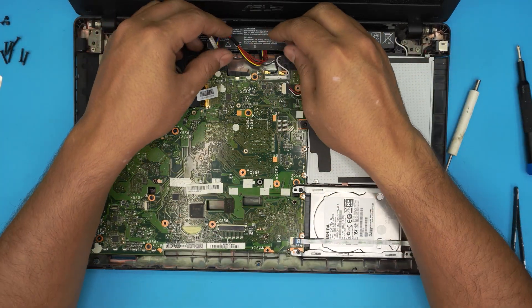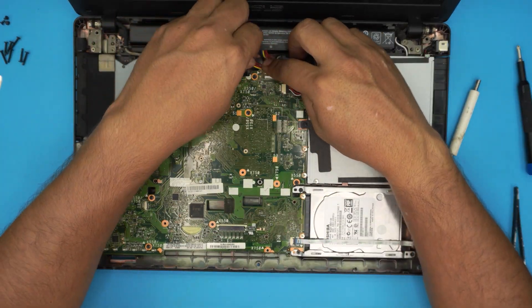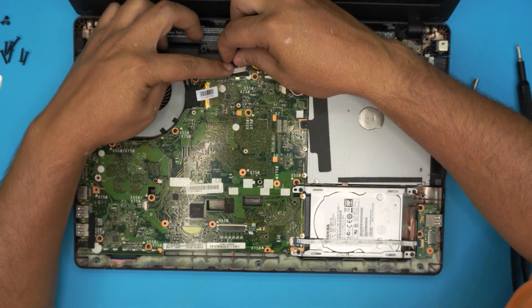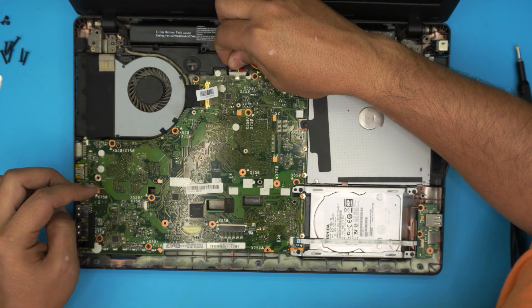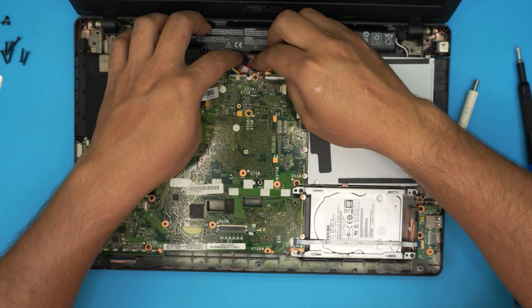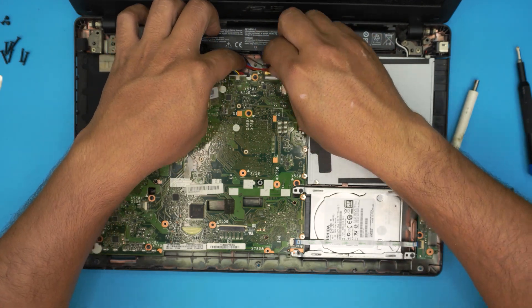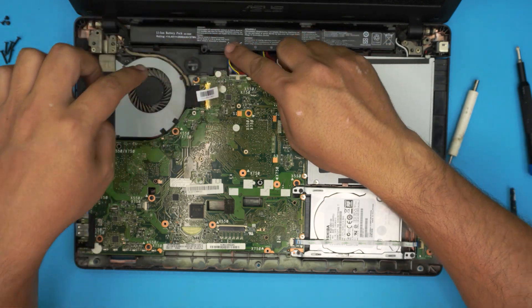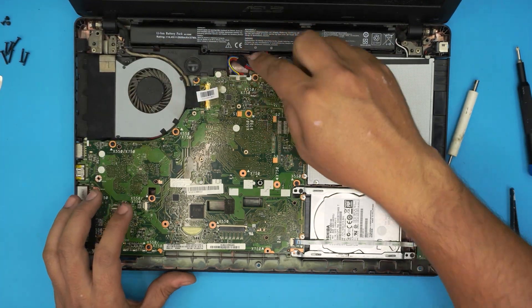Route all cables neatly and make sure nothing is getting pinched. Reconnect the battery cable by aligning it under the board in the middle and pushing it toward the board until seated. Confirm the connection is secure and the cable is lying flat.